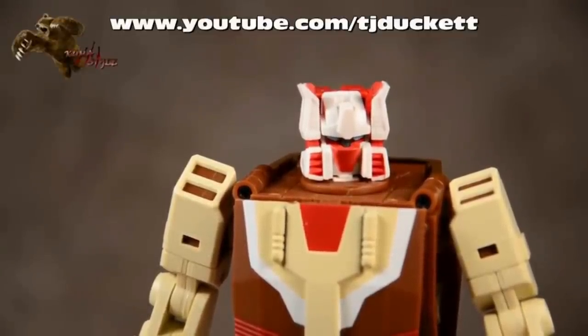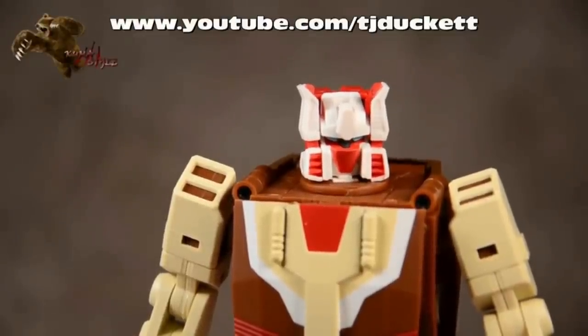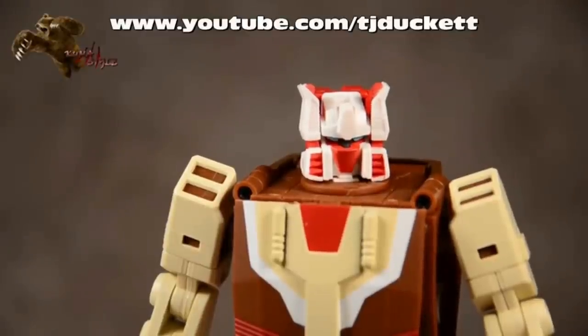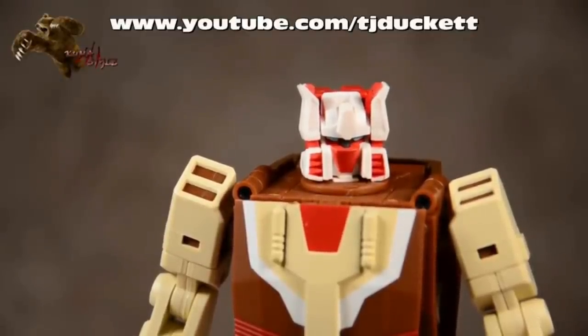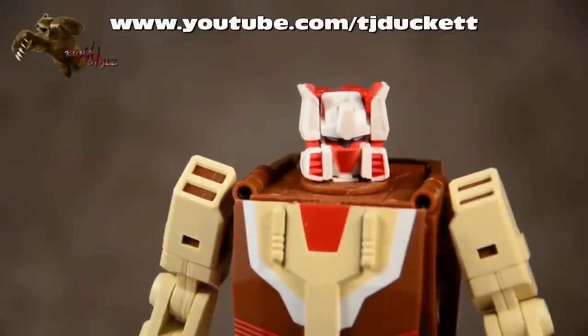This has been another Kuma Style review. Looking over what we've covered: we went over the robot mode, we transformed it, we looked at the vehicle mode, the headmaster, and we've even talked about some of the modifications that people have done. If you guys have any questions or concerns, hit me up here on YouTube, my site KumaStyle.com, Twitter KumaStyleGFX - it doesn't matter. Let me know what you guys think of this character, and of course check out the full written and pictorial review going up today on KumaStyle.com. This has been TJ Duckett - see you next review.